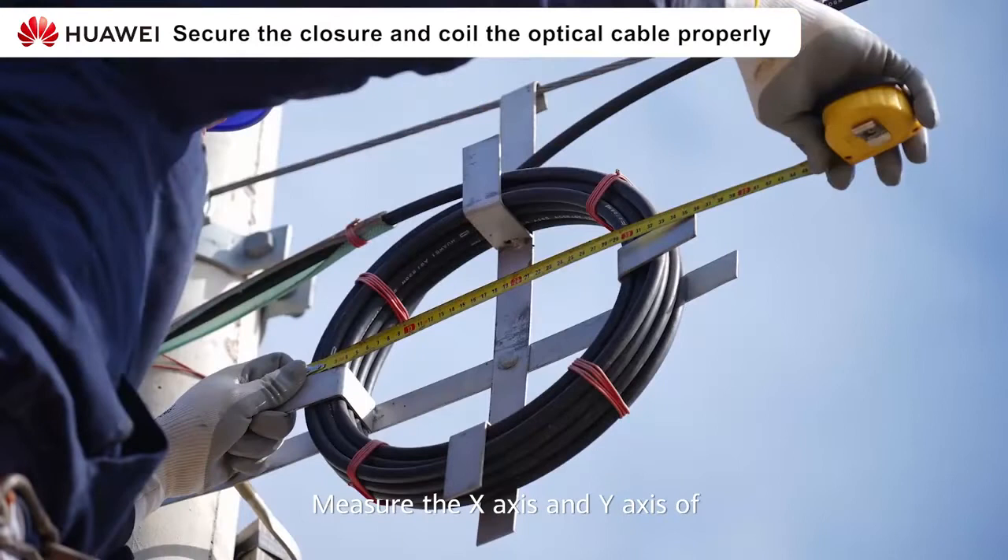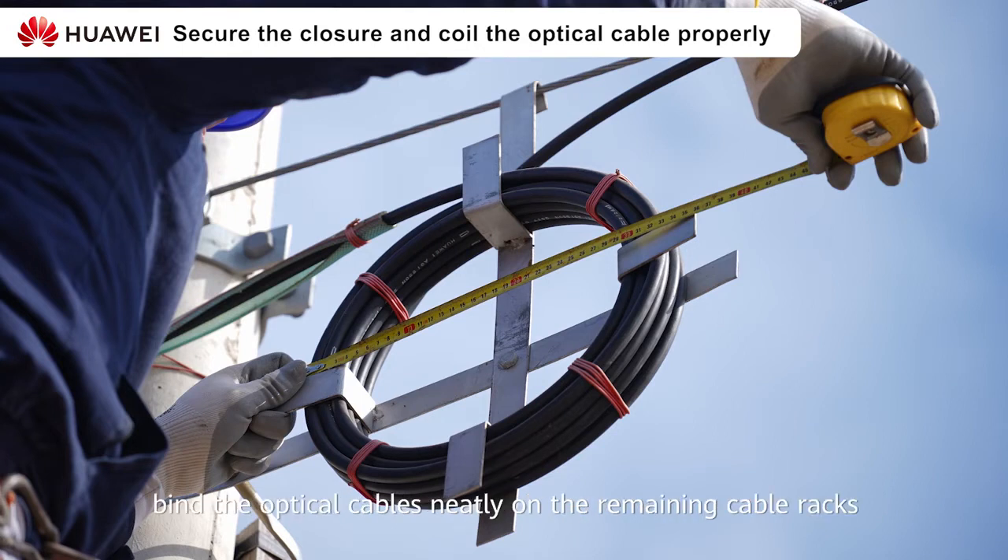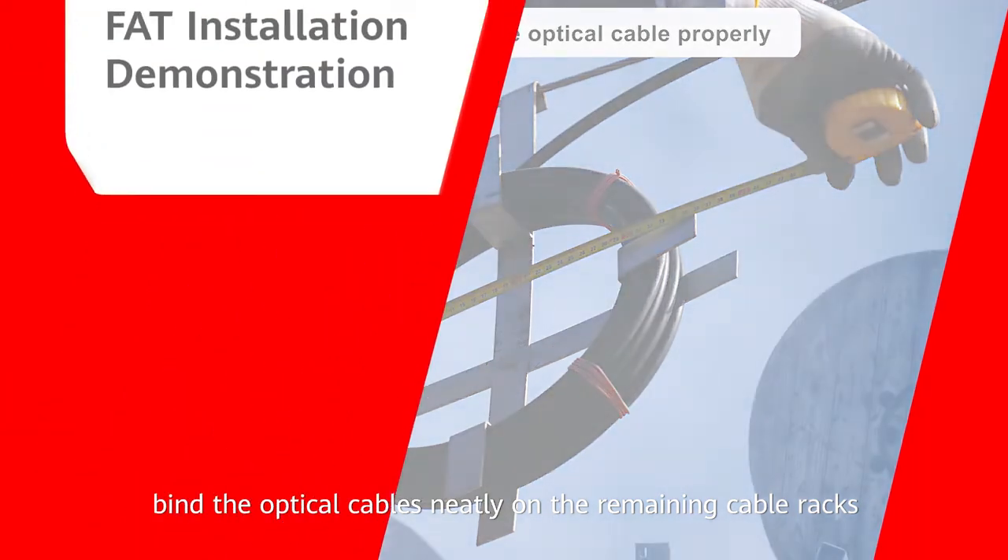Measure the x-axis and the y-axis of the optical cable with the tape measure. After meeting the requirements, bind the optical cables neatly on the remaining cable racks.